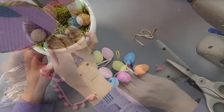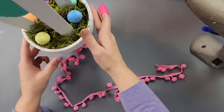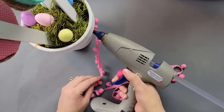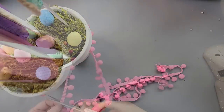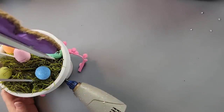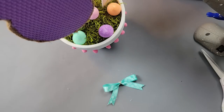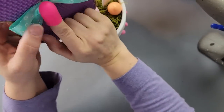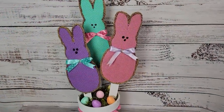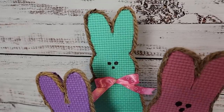Then I took some ribbon from Dollar Tree — it had rickrack and ribbon with little bunnies on it — and went around the pot right under that rim and added it. Then I just took some different ribbons from Dollar Tree and hot glued them to the bunnies, and there it is! I just think they are so cute — let me know what you think about them as well!